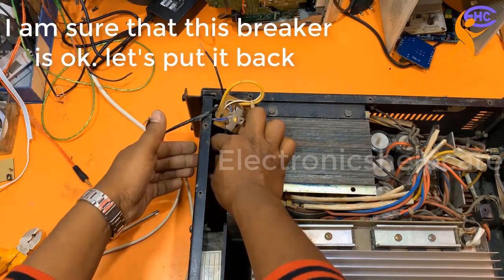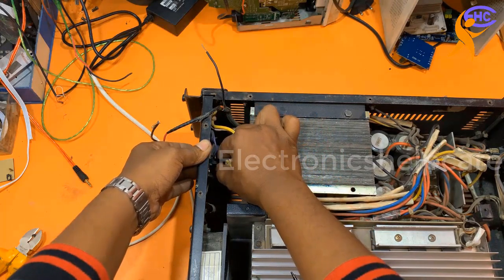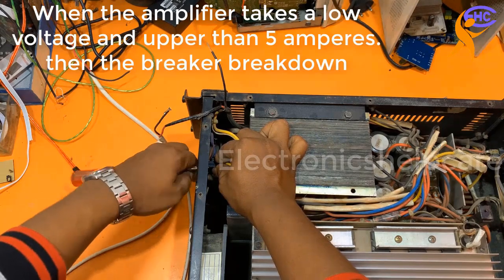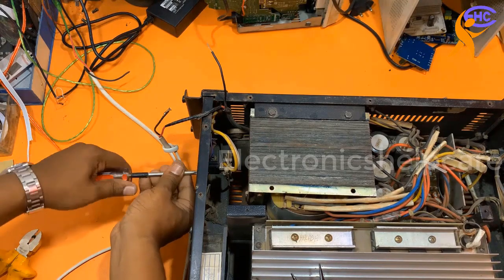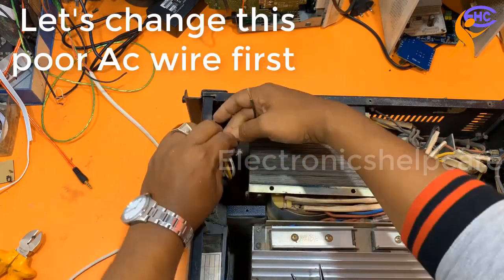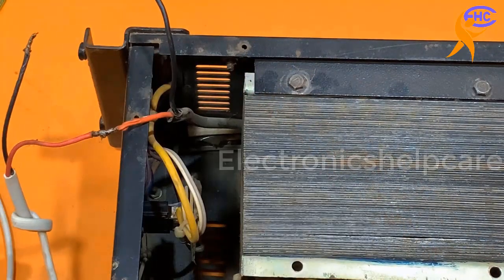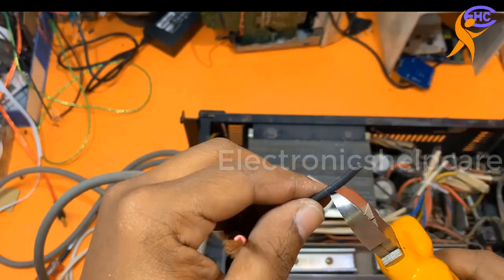I am going to fix the circuit breaker back, because I think the circuit breaker is okay. I need to change the wire first. Taking out the poor wire now — please don't use a wire like this for that type of amplifier.